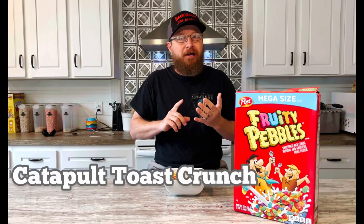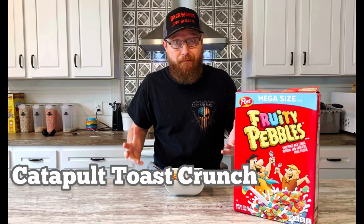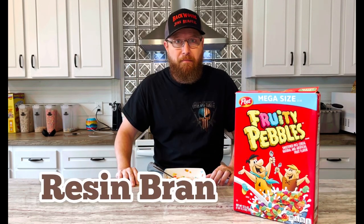I was just thinking recently about coming out with a line of cereal for slingshot enthusiasts. They even got some names: Catapult Toast Crunch. And for all you frame makers — Resin Brand. You get it? Resin Brand.